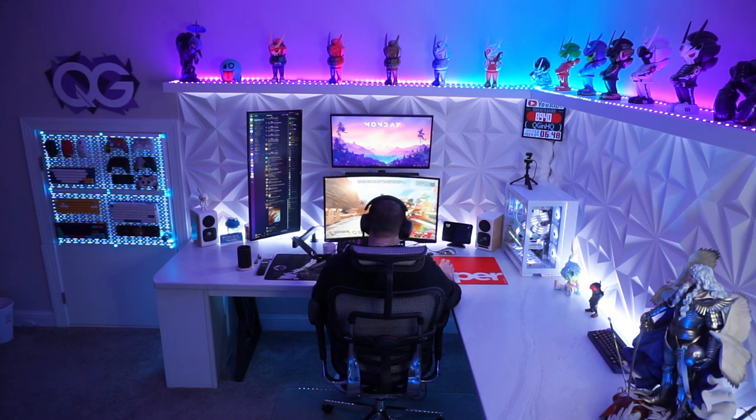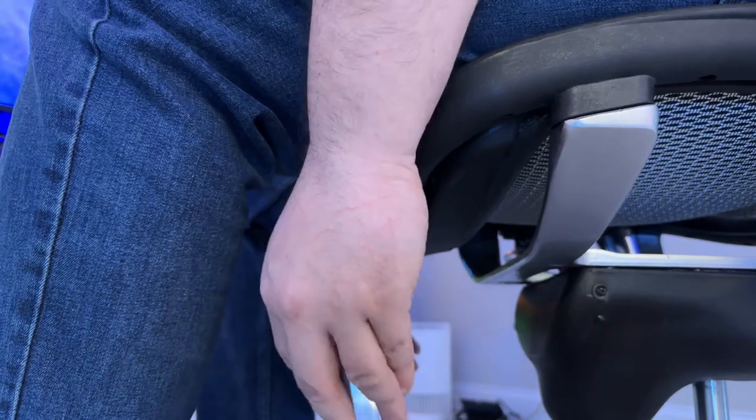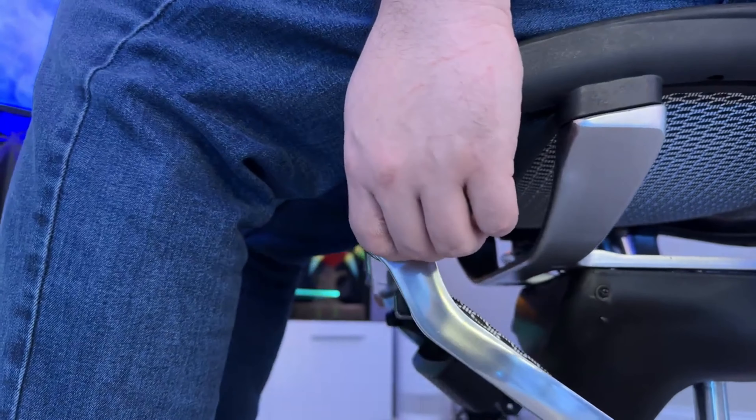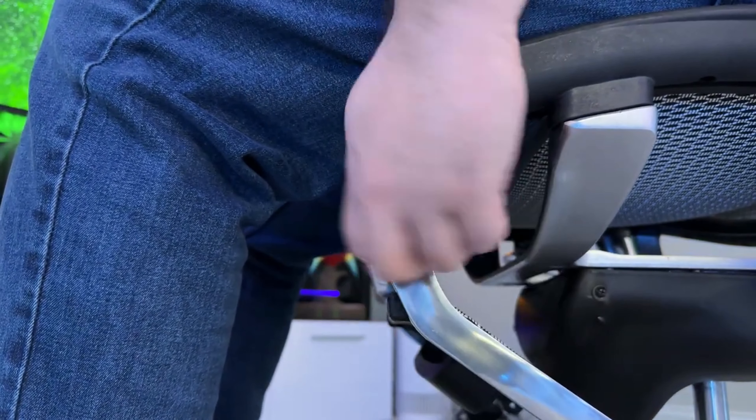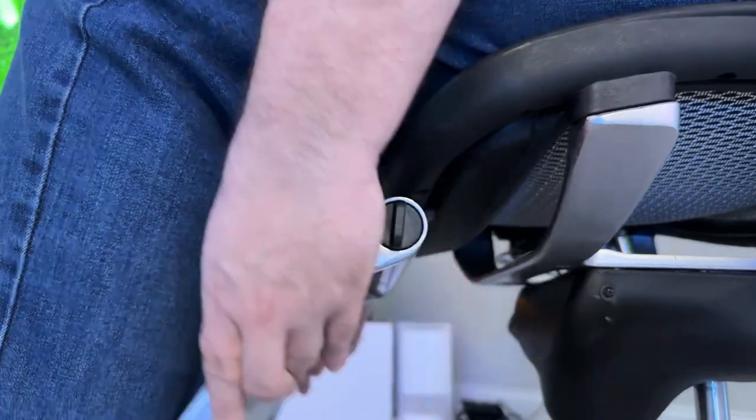Whether using my PC or watching a movie on my entertainment center, this footrest really comes in clutch. It's also very easy to adjust — a simple ratchet system that allows you to twist the dials on the side to unlock it. You can then push it back and forward to your desired height.